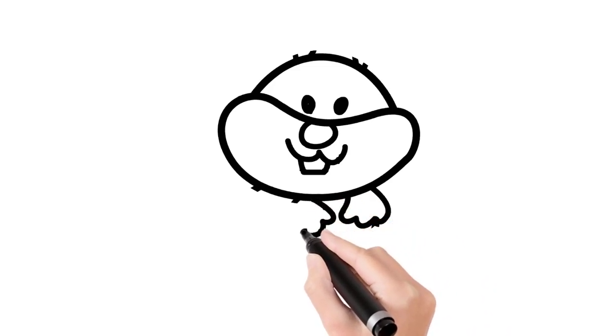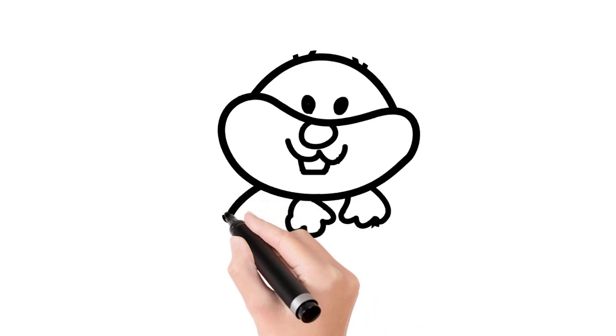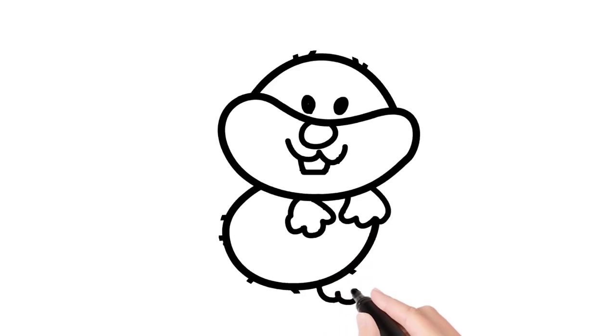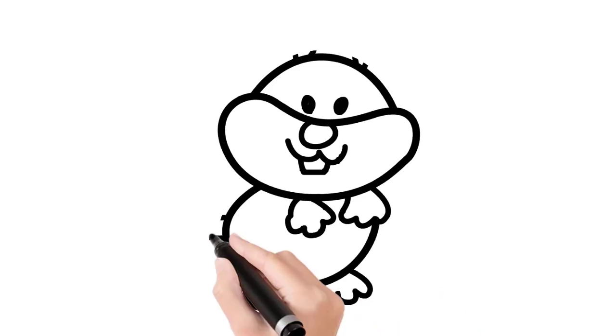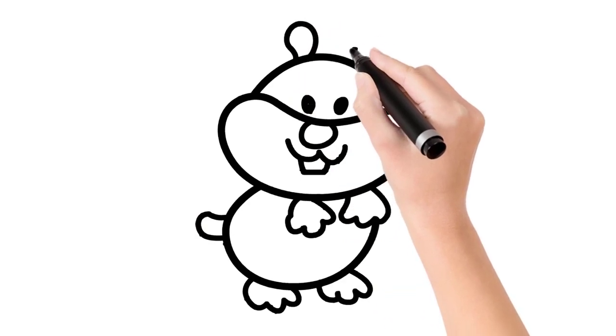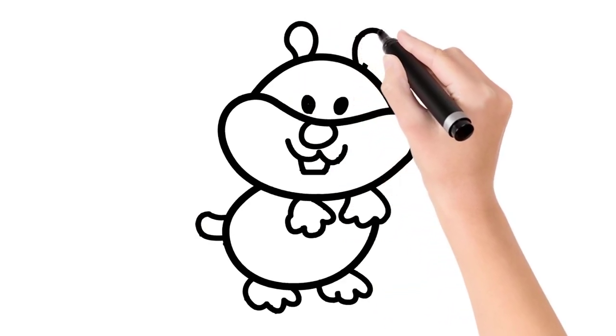And a fat little body, fantastic. And two back paws, and finally a little tail, super. Now draw the hamster's two little ears.